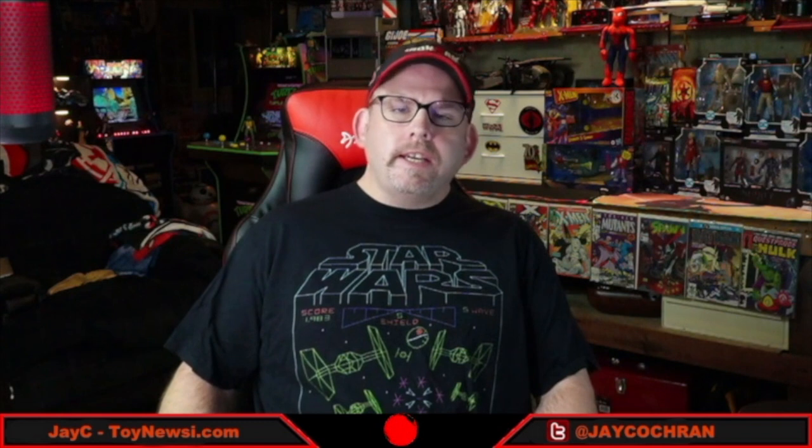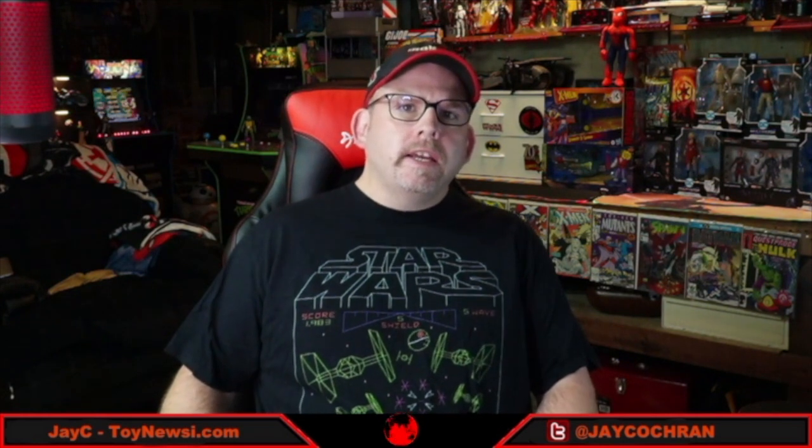Hey, all you action figure enthusiasts out there, JC here with another TNI news video. For today we've got a lot to cover including Marvel Legends X-Men, Donatello the Dark Turtle for Teenage Mutant Ninja Turtles, The Princess Bride, and a whole lot more. So let's jump right into it.